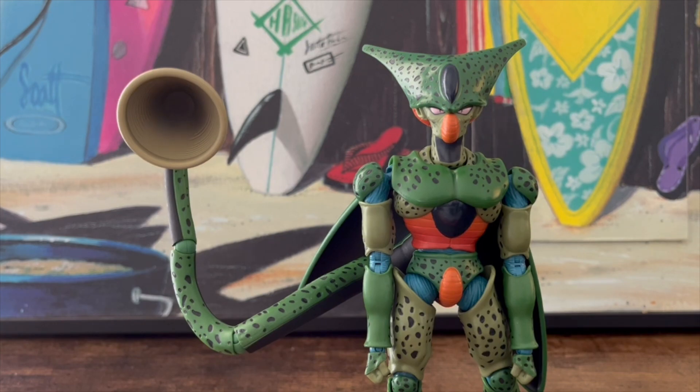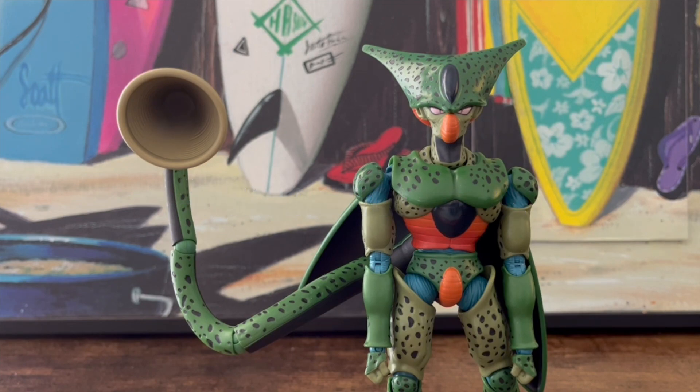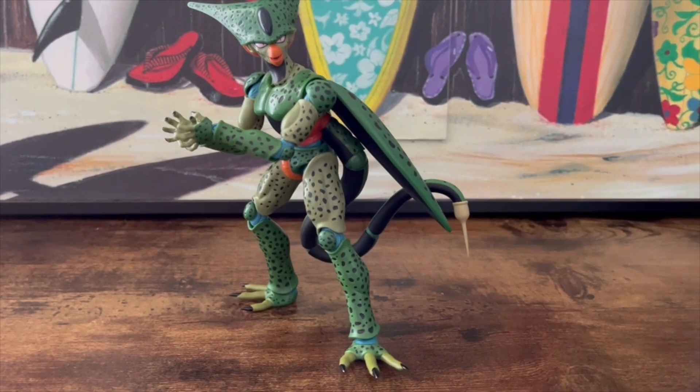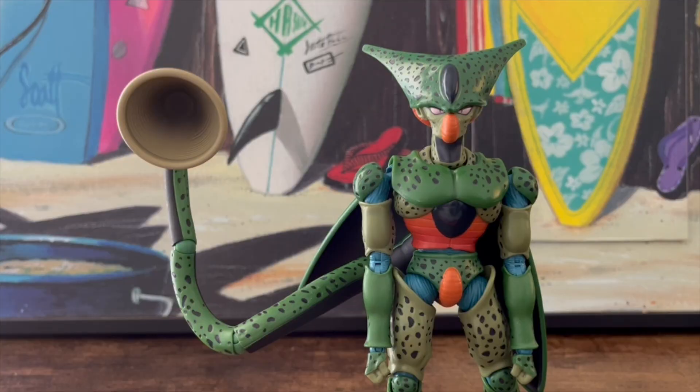Articulation also gets two out of two. Yes, there is some tightness near the head and neck, but the arm and leg articulation is stellar, the tail moves spectacularly making him easy to stand, and the wings don't really hinder anything.